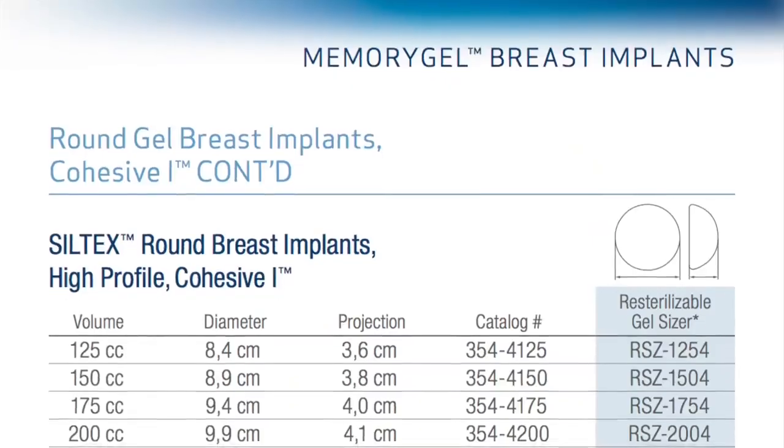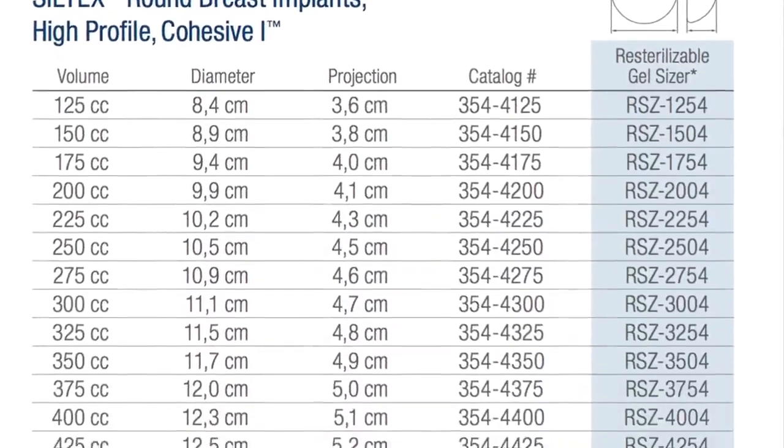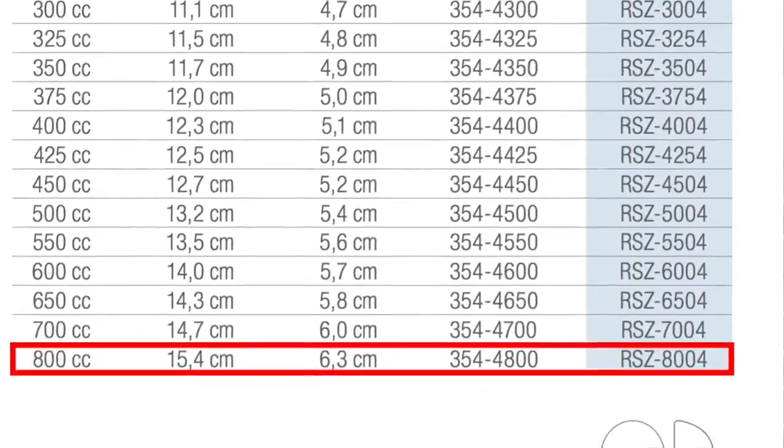The surface has a sort of rough texture. There's no valve or anything like that — they stay the size they come in. My new saline ones have a valve so there's a little flexibility in size when they're installed, though you can't adjust the size after they're put in. If we look up the catalog number, we can see these are Siltek's round breast implants, high profile, cohesive one.